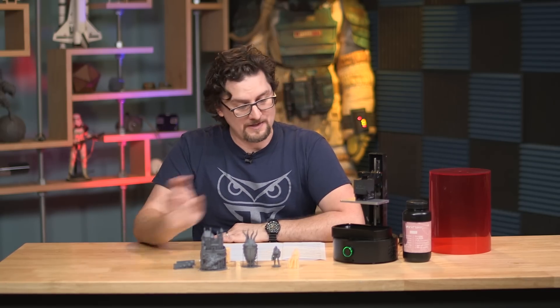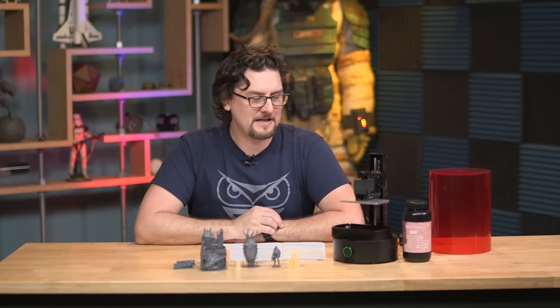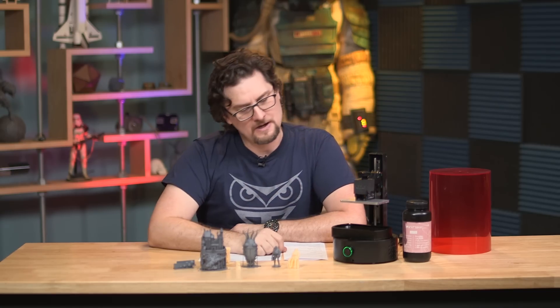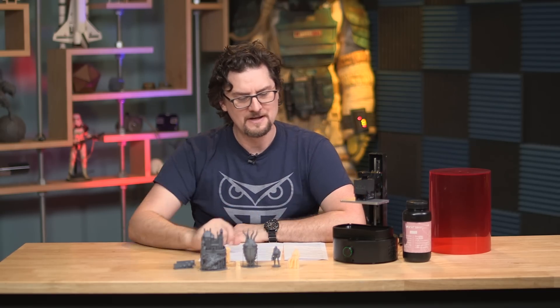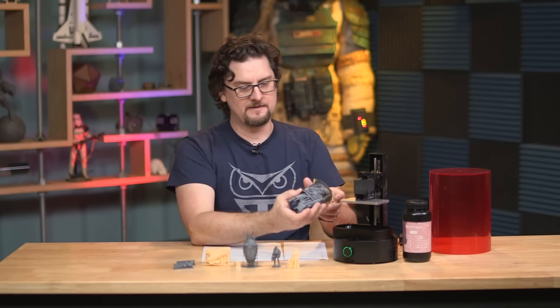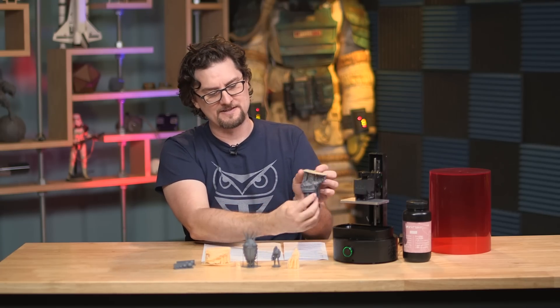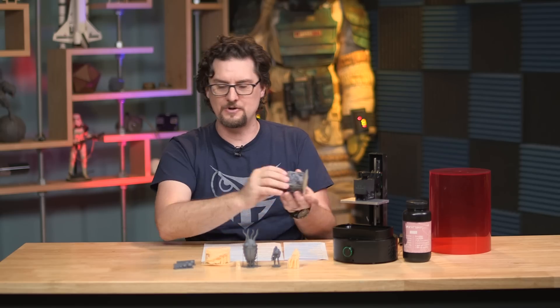The specs on the SparkMaker FHD: the print bed is not gigantic for something this size — it's about two and a half inches by four and a quarter inches by five inches. I was able to fit this model on it; you could maybe go a little bit wider, but that represents the width and almost the height of what you can go.